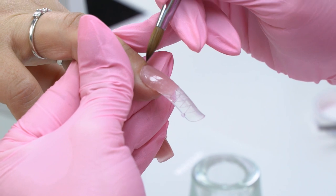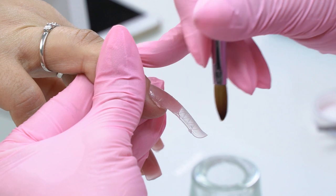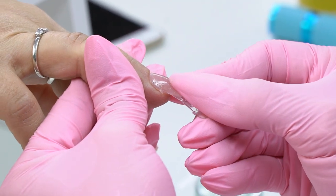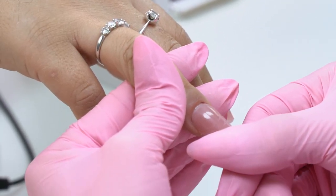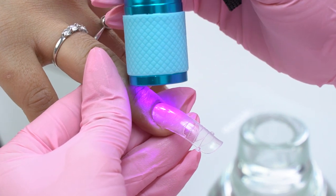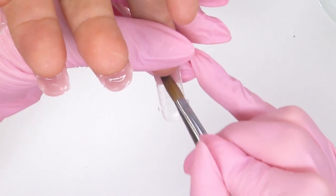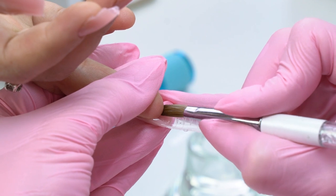If something has come out, make sure to remove it. Don't send it to cure like this. I press harder on the form on the sides so that the material comes out, and I use it to form the side walls. Here with the flashlight near the cuticle. And from the inside I smooth it out so there is no layering, and I build up the side walls with the material.